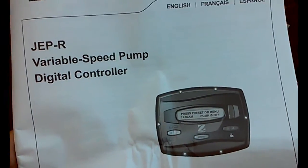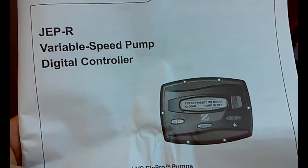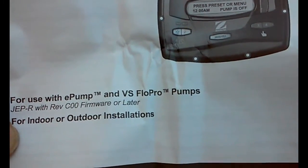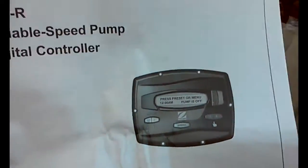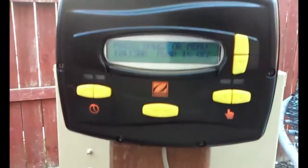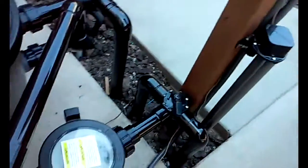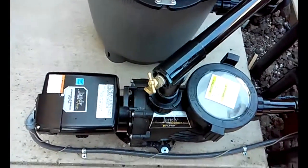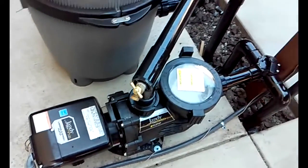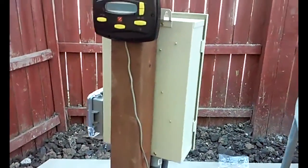Today I have just installed a JEP-R variable speed pump controller for a Jandy E-Pump. They can be installed on an E-Pump or a VS Flow Pro Pump. Basically what it is, it's this little controller attached to this pump, which is just basically an E-Pump. This is the standalone method, so you don't need any other panels or anything to control it.